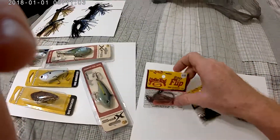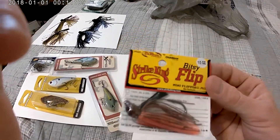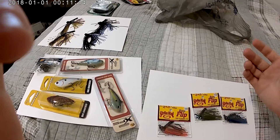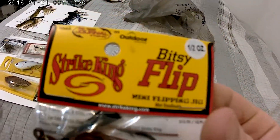I got some flipping jigs because I only have swim jigs and I wanted some actual flipping jigs. I'll flip them into all sorts of cover — and just because it's a flipping jig doesn't mean I won't use it like a swim jig, but I wanted some actual flipping jigs.